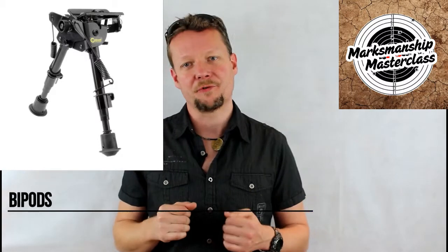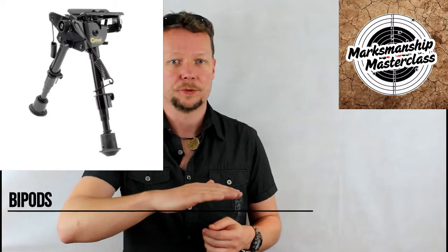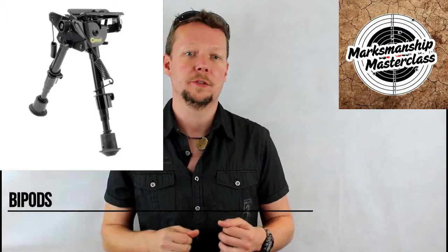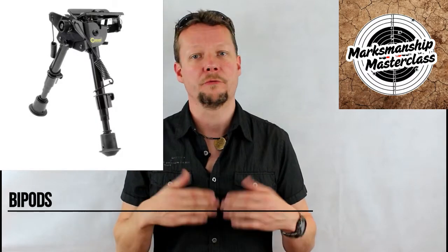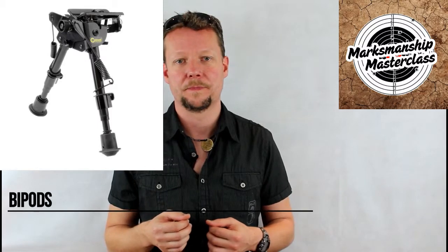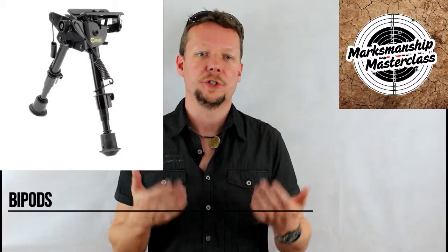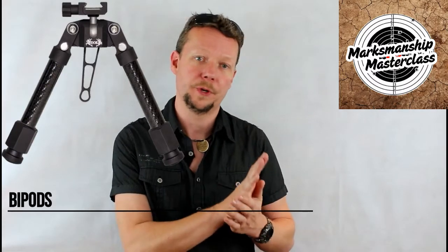Although bipods are great at fixing most vertical movement in the point of aim, lateral swing left and right can still be quite a pronounced problem. The shooter is best served with either a rear bag or a monopod, and we'll discuss those in another video. Alternatively, the shooting position can be tightened with a sling or by pushing the bipod legs forward into a sandbag.